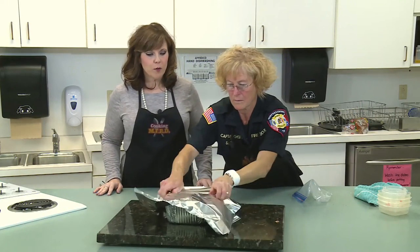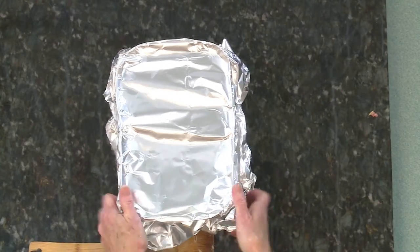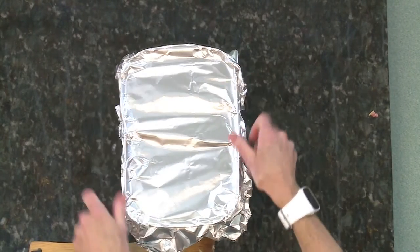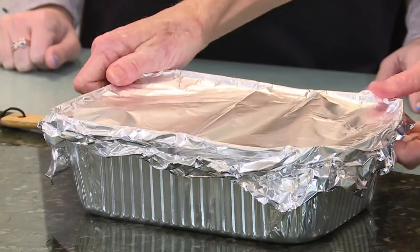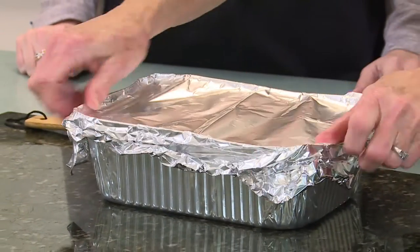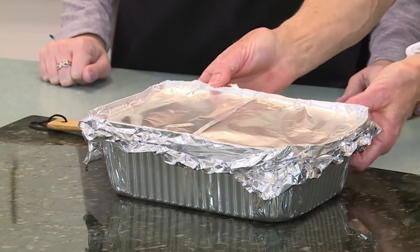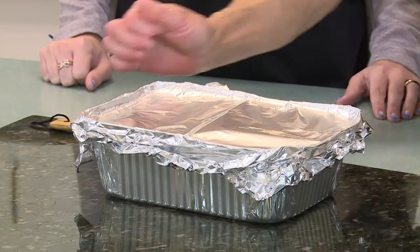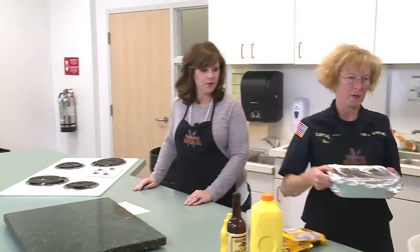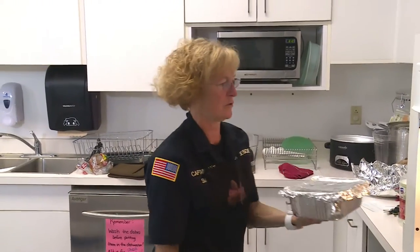So Nora, you've been with us at the fire department for how long now? 23 years. Wow, that's awesome — doesn't even look like she's been working for 23 years. Yeah, it's been my favorite thing I've ever done in my life. It is a fabulous job. We have our meatloaf covered and we're going to head over to the oven and put it in to cook for 45 minutes.